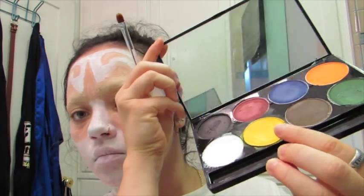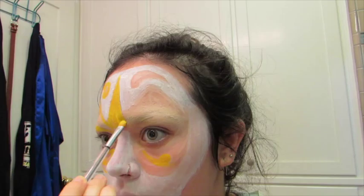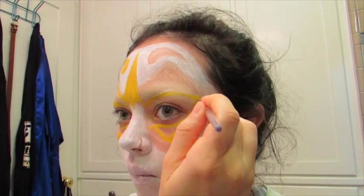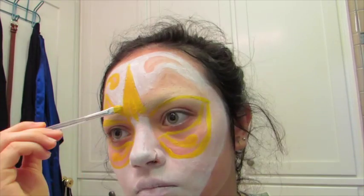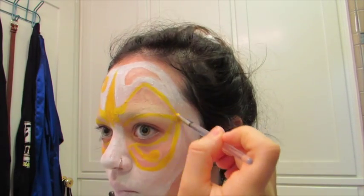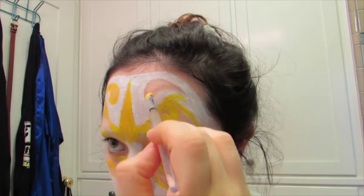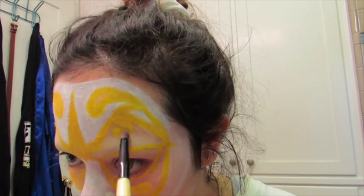Next I took the yellow body paint and started going over the small gold details of the mask. I found that this was the best way to approach this because if you start with the red or the blue first, the colors have a higher risk of mixing together, so I recommend starting with the yellow. This is definitely a slow and steady wins the race kind of deal, so just make sure that you try to be patient. And so that the color does not move, I'm taking a golden eyeshadow and setting that body paint.